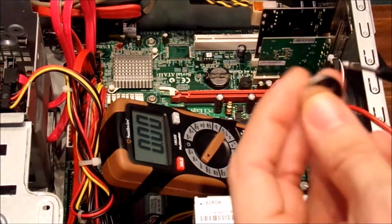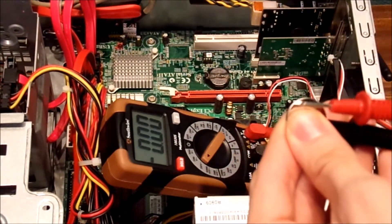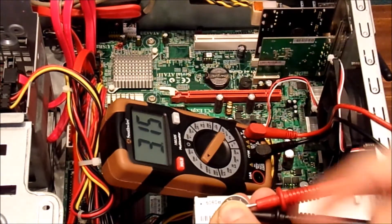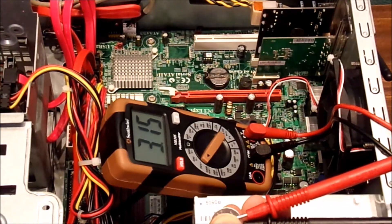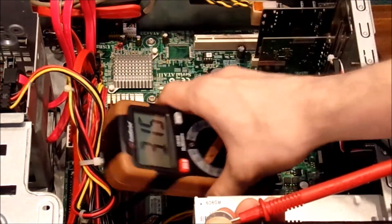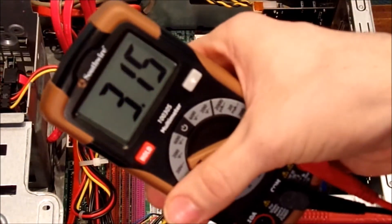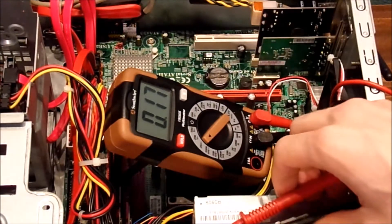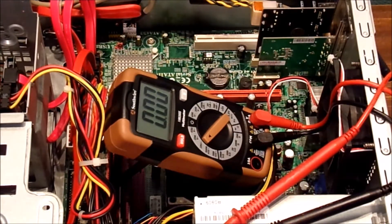Let's go ahead and check the voltage on the old one. The voltage on the old one is 3.15 volts. It's not too bad, but I don't know what's going on with this computer and why it's losing its time.